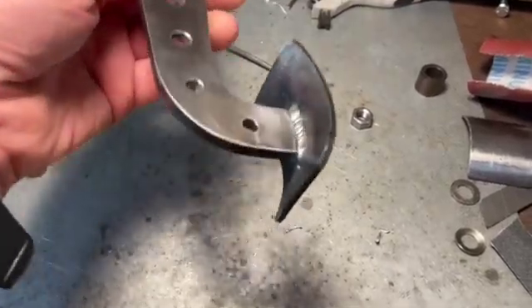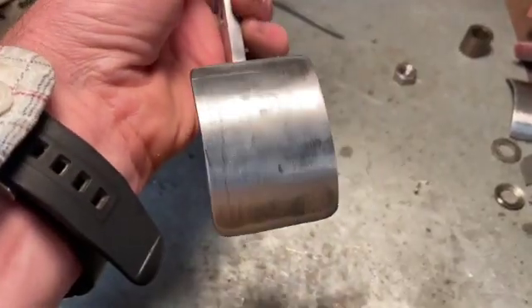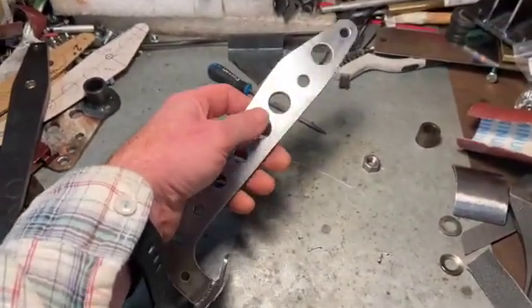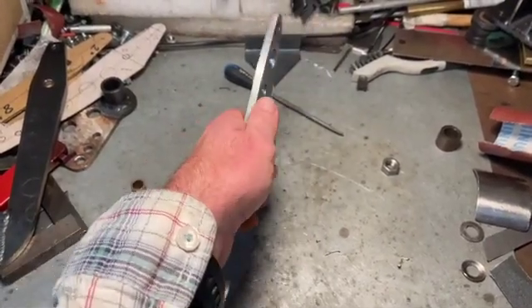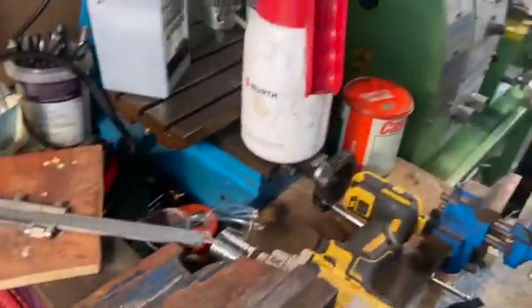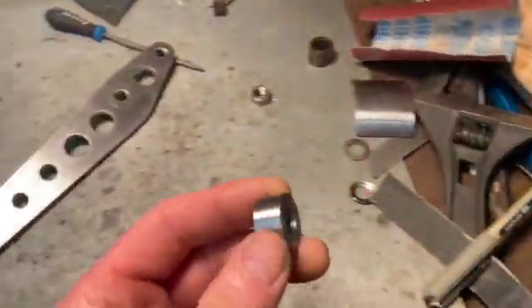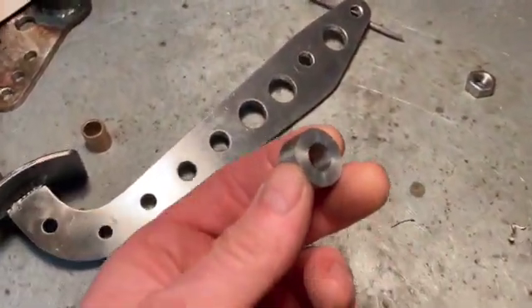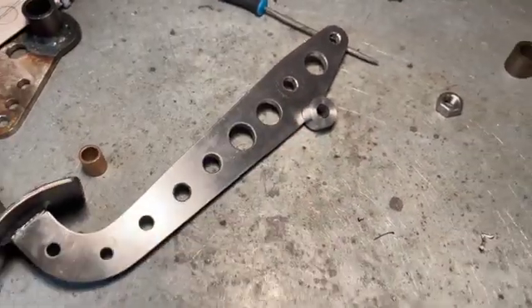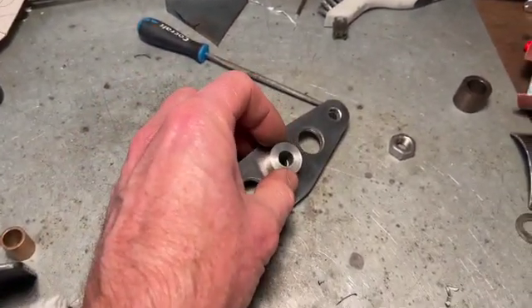It's welded up — quite happy with that. It looks alright and it's nice and solid now. The only thing left to do is to make a boss to weld on the side to give it a wider pivot point. You can hear the lathe humming — I've turned up this boss and I'm going to weld that on the side. You don't really need to see that because once you've seen one bit of TIG welding, you've seen them all. I'm going to weld that on now and then try it on the car.